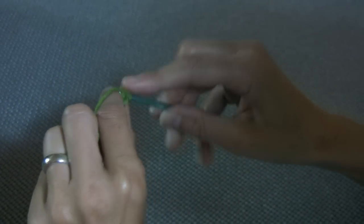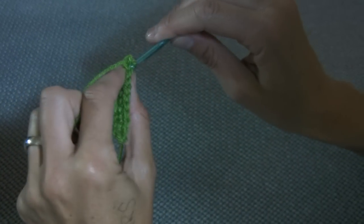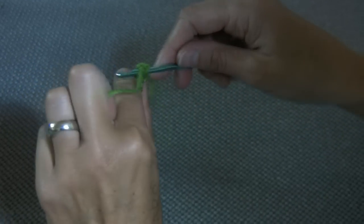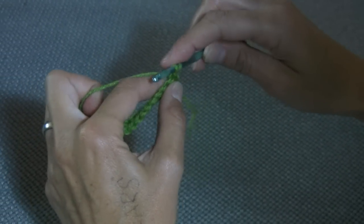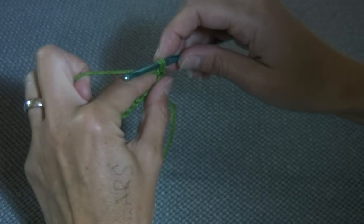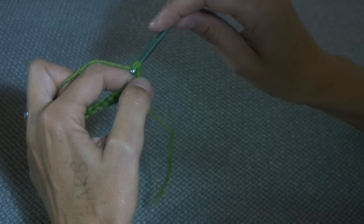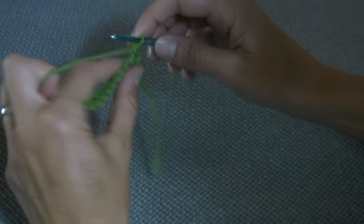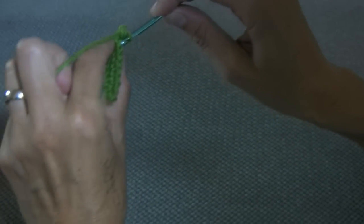Now it's important that we put our hook through both of those two loops — it's not just the first one, it's both of them. Put the hook through again, round the back, pick up your wool, bring it through the first link. Hook round the back of your wool, hook facing down and through the two. So it's the same stitch that we were doing a moment ago, but just remembering to pick up the two pieces of wool there.